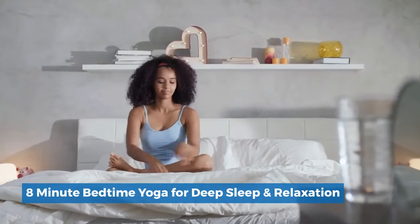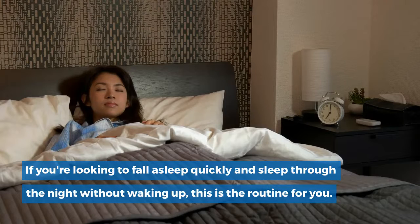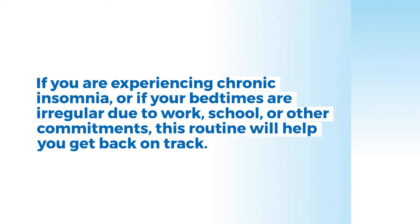8-Minute Bedtime Yoga for Deep Sleep Relaxation. If you're looking to fall asleep quickly and sleep through the night without waking up, this is the routine for you. If you are experiencing chronic insomnia, or if your bedtimes are irregular due to work, school, or other commitments, this routine will help you get back on track.